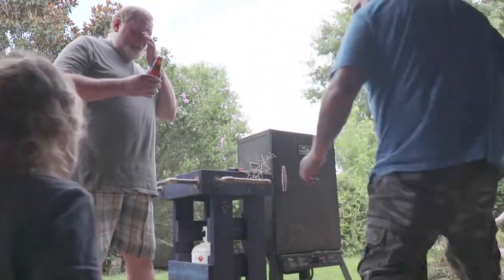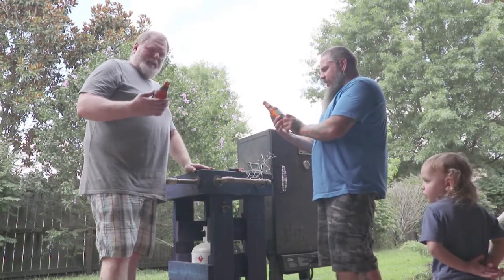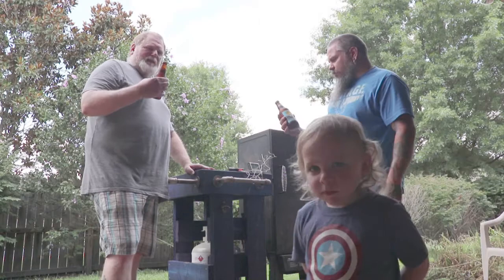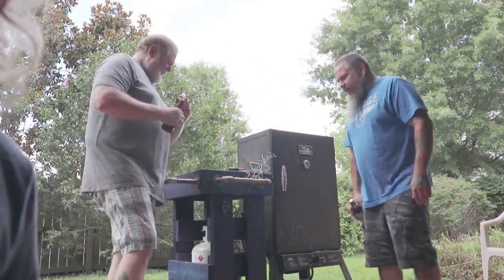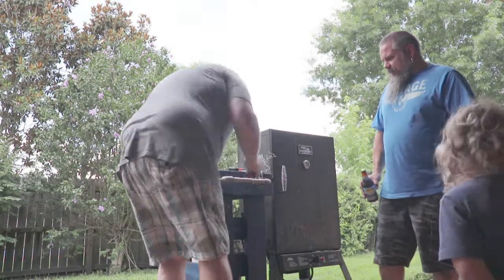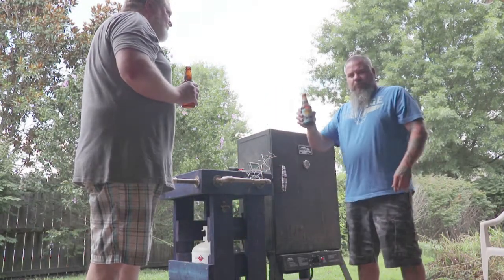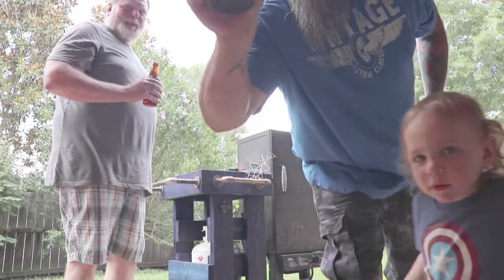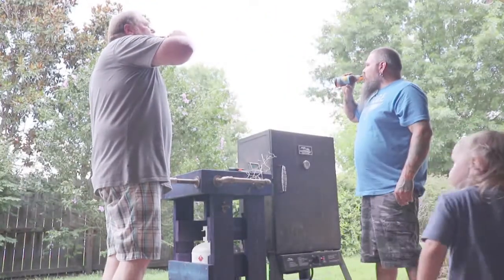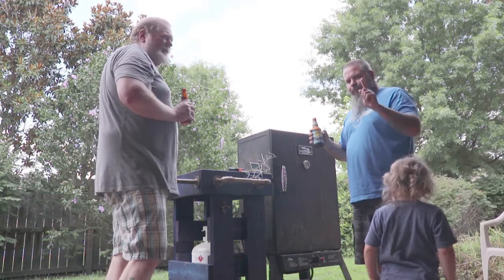Alright folks, here we have a Sierra Nevada Summerfest — a summer lager. This is going to be the first bottle opened on this unit. Go ahead and have at it, Mr. Jim. That's pretty good — not bad. Thank you for watching.